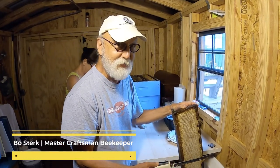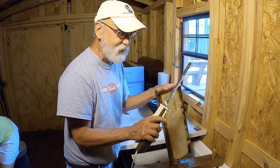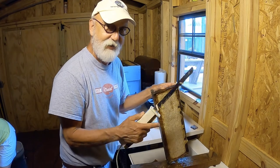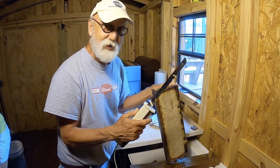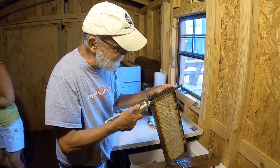Hey all, Uncle Bo here. We're doing a little honey extraction today with a cool, easy way of doing it — using an electric carving knife. I find these things at thrift stores all the time for two dollars. They're a great tool to use for honey extraction.